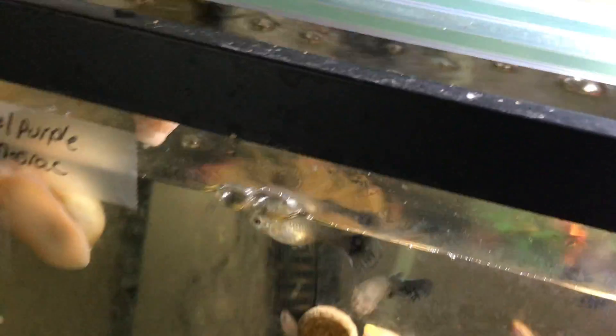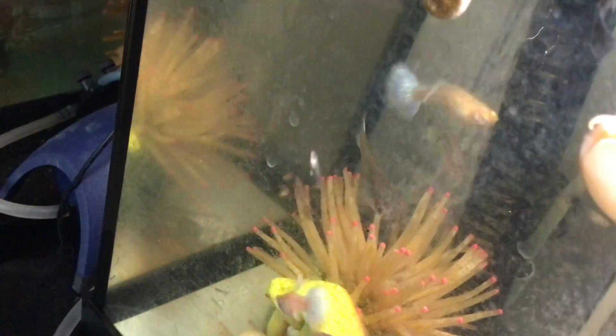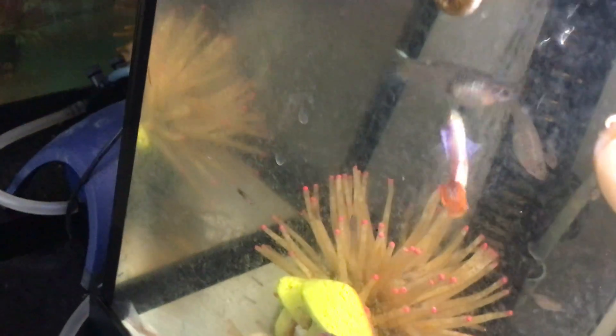I'm going to dig that other one out before they start fighting. Let's just get it out of there. Let's see if I can find it. There it is. You guys are real friendly.